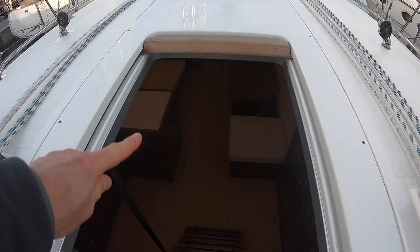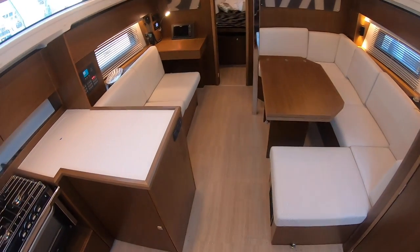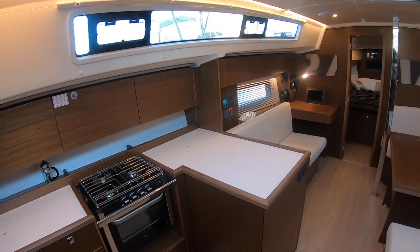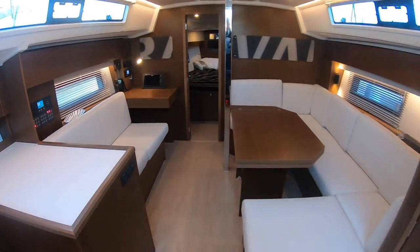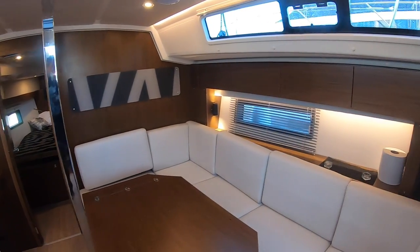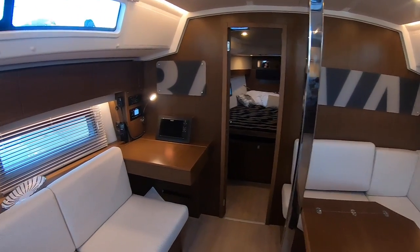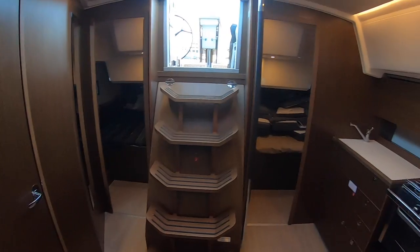Nice to see how long this companionway hatch is — you get plenty of light down below and a shallow entrance into the interior. I did a walkthrough of this interior at the Dusseldorf boat show. This one has the darker walnut — I think it is — alpy trim, whereas the one from Dusseldorf was a nice light oaky colour.